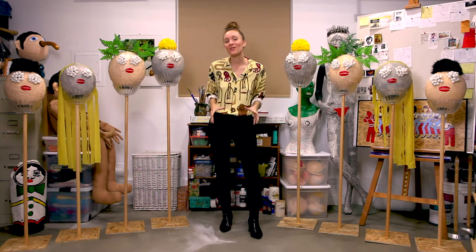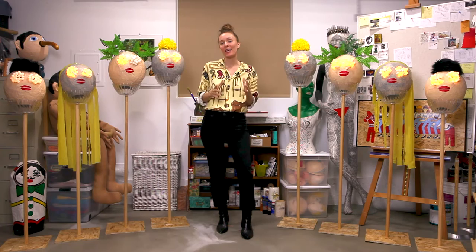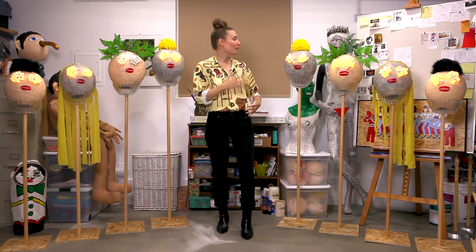The surprise feature is that the eyes light up. I created the heads with paper mache using balloons as molds, and then I decorated the heads with paint, fake plants, fake fur, and yellow streamers.